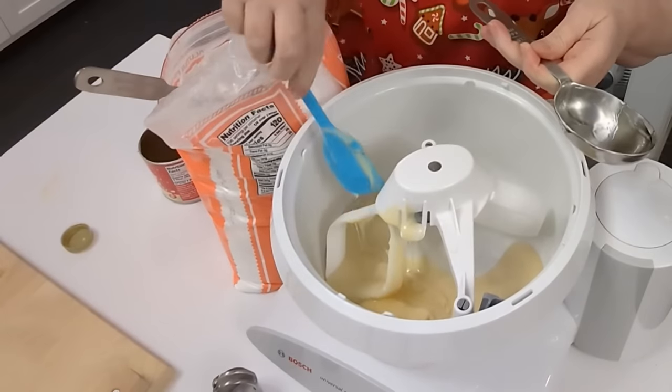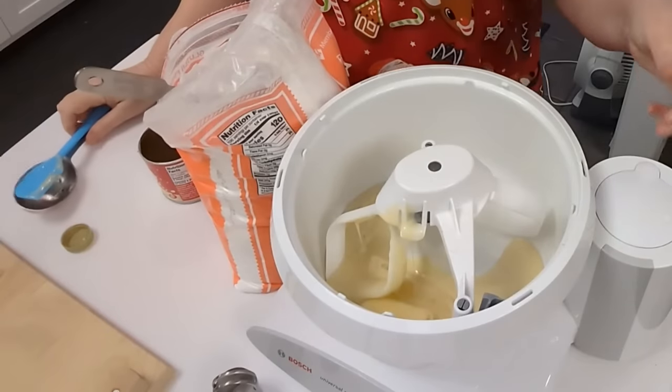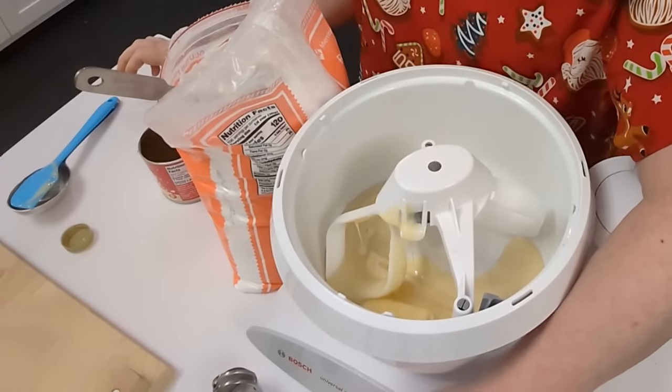Now we're just going to mix this up and start adding our powdered sugar. We're going to use three pounds of powdered sugar and some peppermint extract.